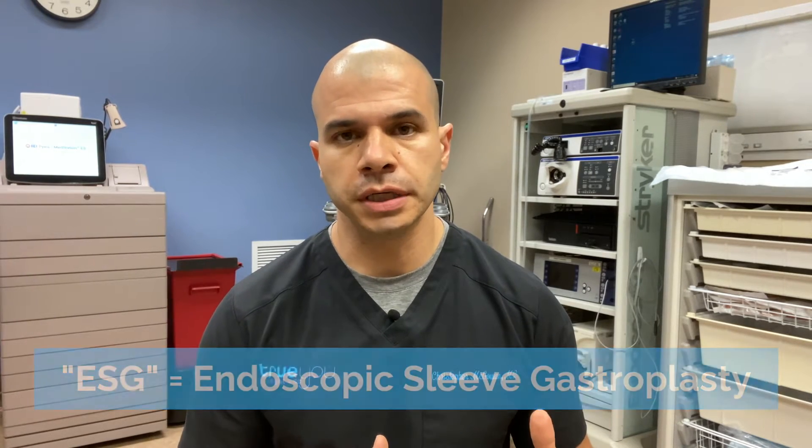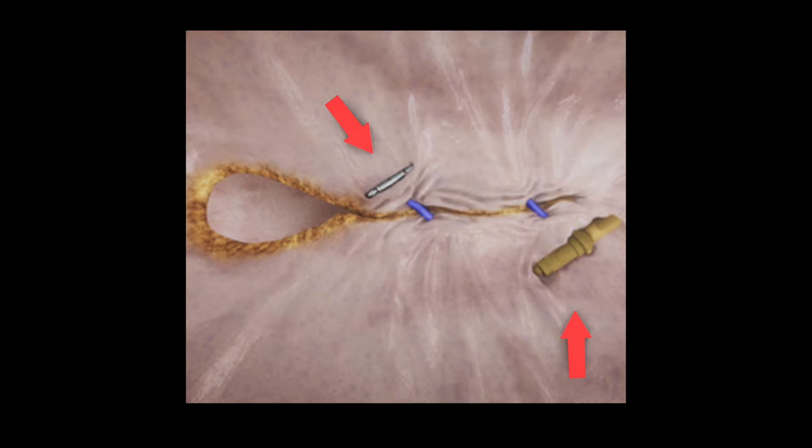Dr. McGowan here. Let's talk about ESG and suture durability. I've previously addressed the issue of whether sutures can actually break in a somewhat silly video, discussing the point that these sutures are really strong and it's very unlikely that you can generate enough force to physically break a suture by overeating, for instance. The sutures themselves are a sturdy polypropylene material, anchored on either side by a metal anchor on one end and a plastic cinch device on the other — a very sturdy setup.